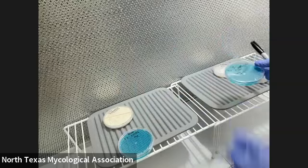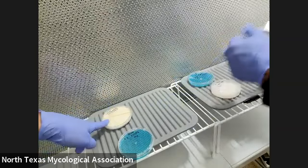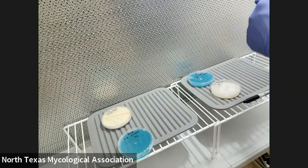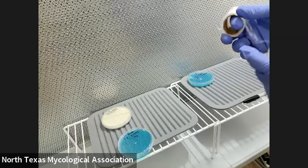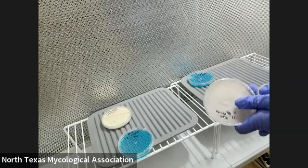Blue oyster. You can wrap it too. This one I'm going to use to show you how to do agar-to-grain. That one already has mycelium growing in it — it's pretty much fully colonized. I keep it so they last a few months, like six months, in a cool dark spot.